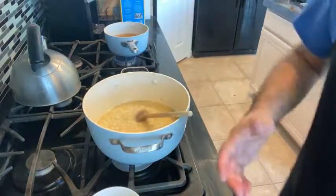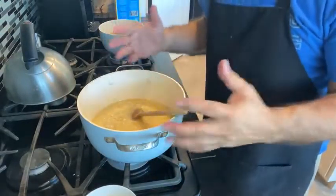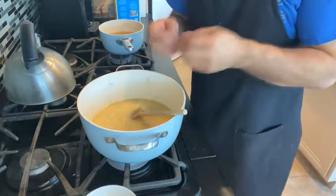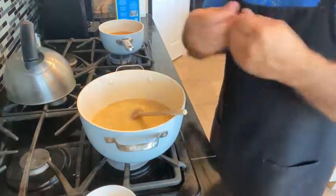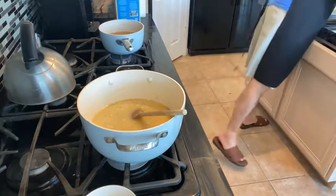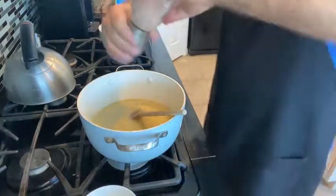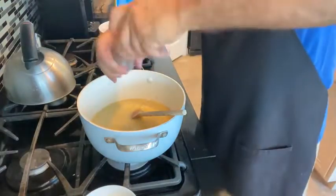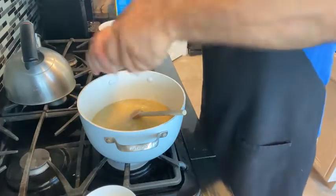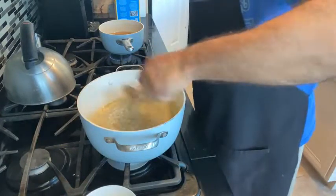We're stirring this in. When you start with the risotto, the first couple of cups of liquid absorb fairly quickly — that's why you sauté the grains of rice in the butter and the olive oil, to let them open up just a little bit. I'm going to put a little salt and pepper in here. But remember, we're using Parmesan cheese in this so you're not going to need as much salt. I used a low-sodium chicken stock because I don't want this to be overly salty.